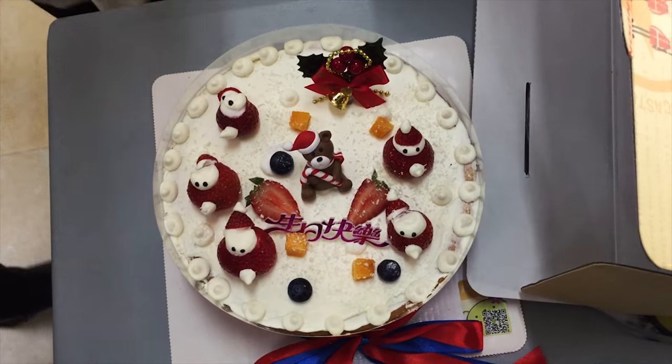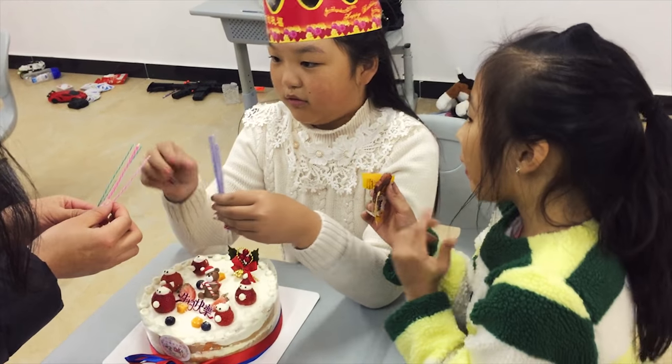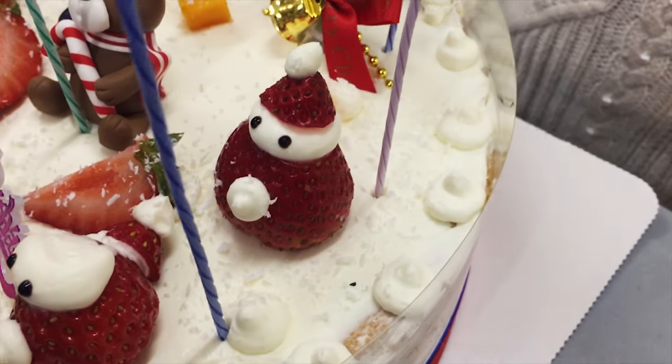It says 'Mr. Charmaine is so handsome' on it. What? Are you gonna eat that all by yourself? No. Did you realize the strawberries are little people? Adorable. And you're gonna eat them, you murderer?